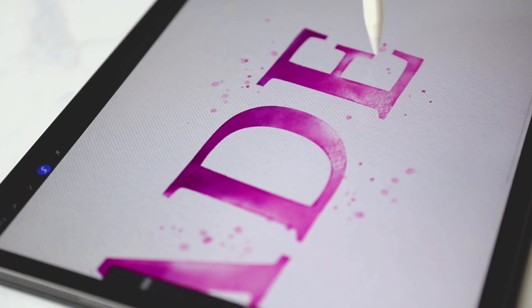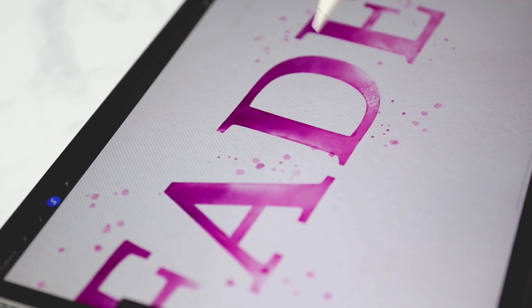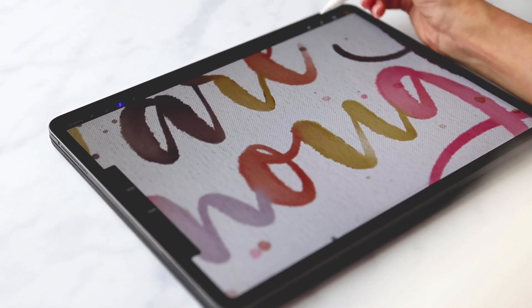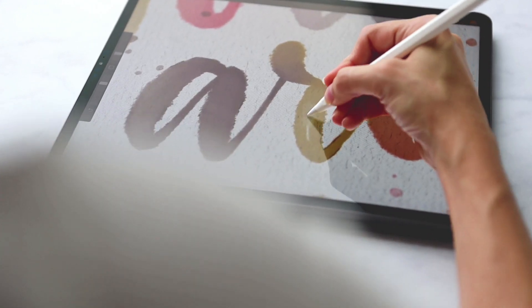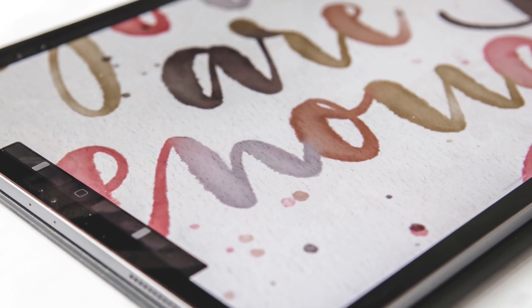In project number one, you'll learn a monochrome fade technique, perfect for those ombre effects and smooth color transitions. In project number two, practice alternating colored letters within words and phrases that blend into each other, finished off with realistic opacity reductions on your downstrokes and believable saturated edging.